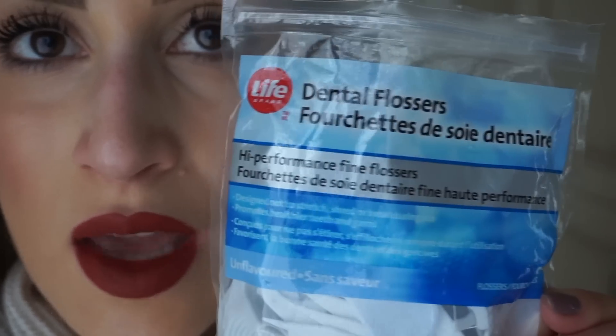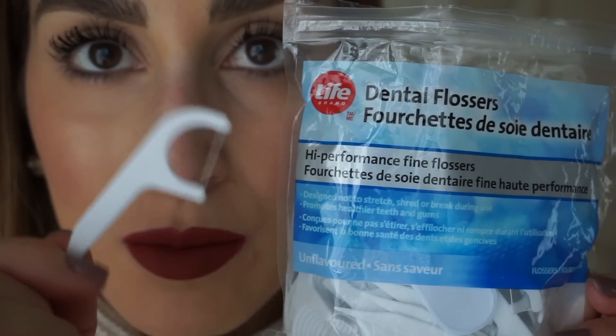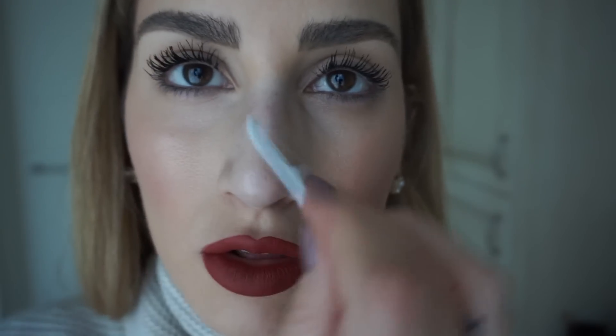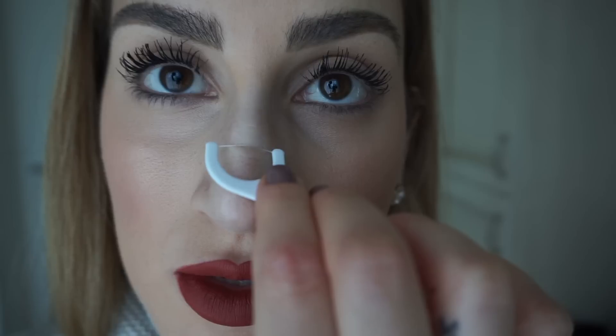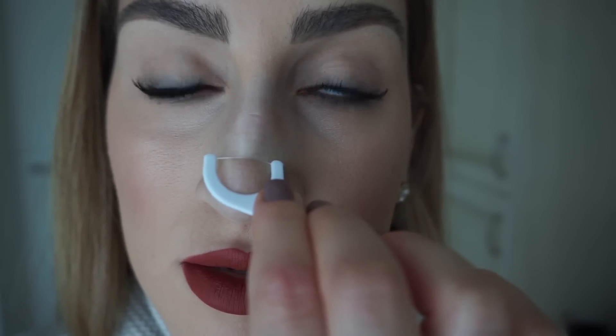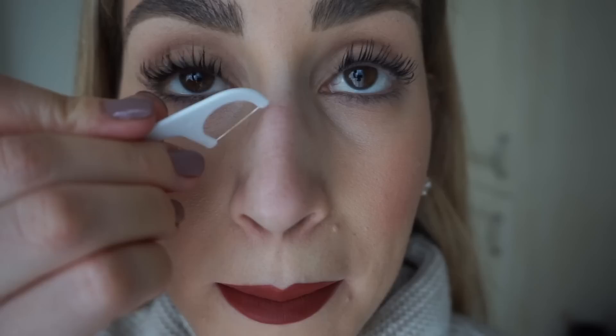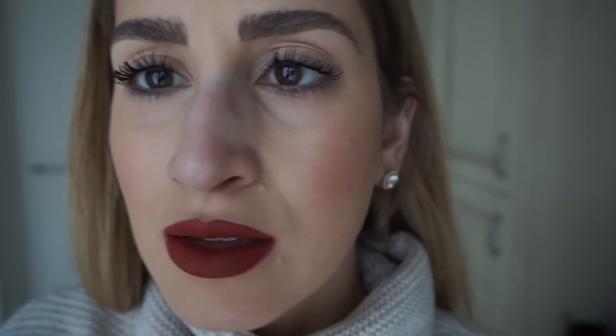Now that my face is steamed and my pores on my nose are hopefully open, I'm taking one of these dental flossers — it's a stick with some dental floss on it — and this is what I'm going to use to get rid of my blackheads and whiteheads. So all you want to do is take your little flosser and scrape along your skin like this, and those blackheads and whiteheads should just pop right out. I don't know if you can see that, but I have some juicy little blackheads and whiteheads on the string.